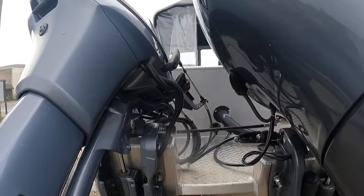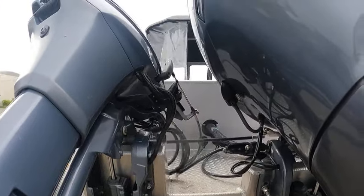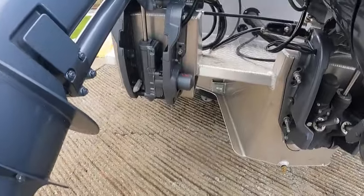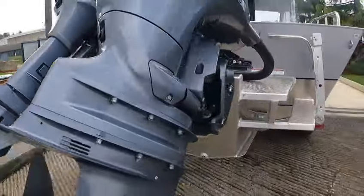If you use that flush, just unscrew those and put your garden hose to it. Turn on the water — do not start the motors if you're just using those. Spray that little kicker motor housing right there down, and that whole thing with Corrosion X at least once a year.